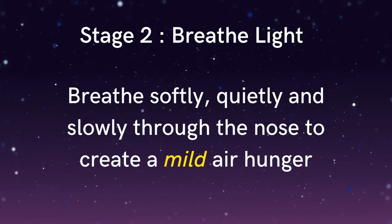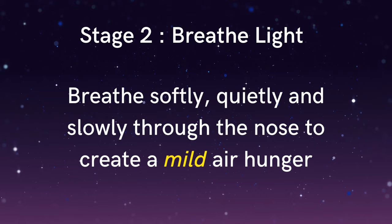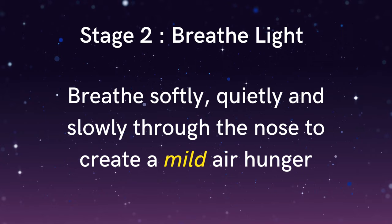You might imagine it's as if you were holding a feather underneath the nostrils, and that your breathing is so soft that the feather doesn't even flutter. Softening and slowing the breath so that as carbon dioxide begins to accumulate in the body, you start to feel a gentle air hunger — so that you feel like you're not getting quite enough air, so that you feel like you would like to take a deeper breath, but you don't.